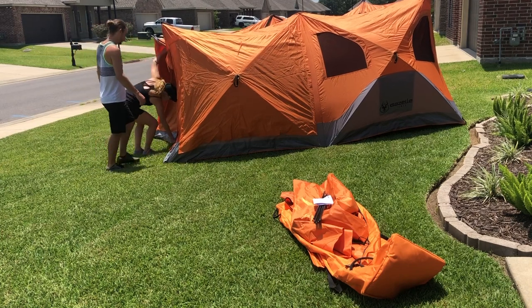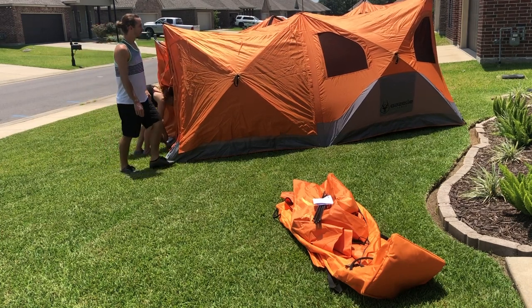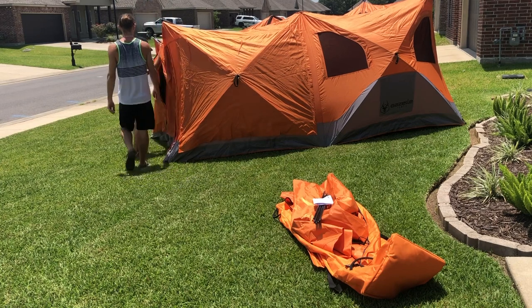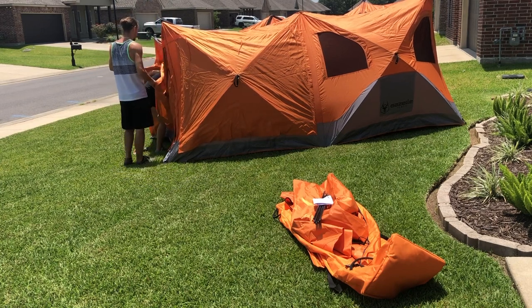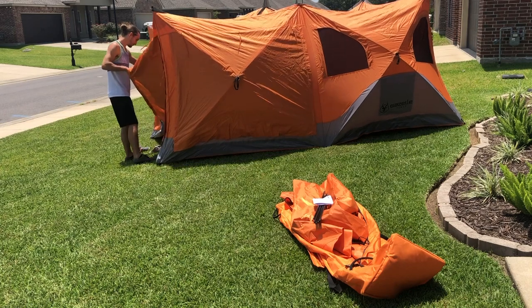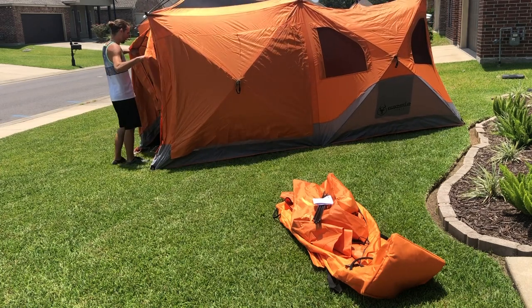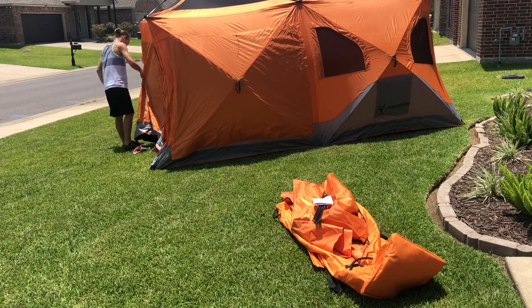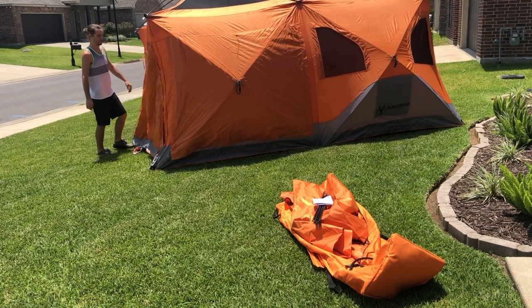I didn't have the camera backed up far enough to get all of that in the frame, so I'll be adjusting it once those tops are popped up. I backed it up — also, as you'll see later in the video, there are three poles that go around the front door.